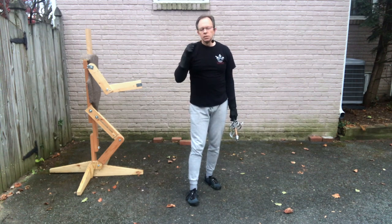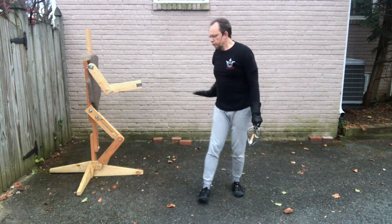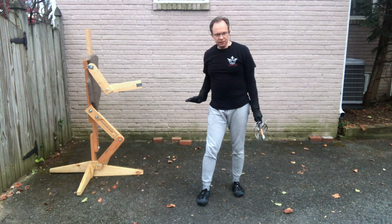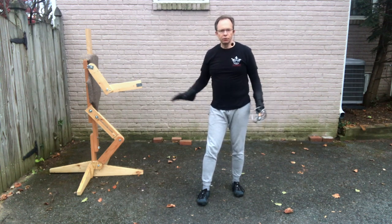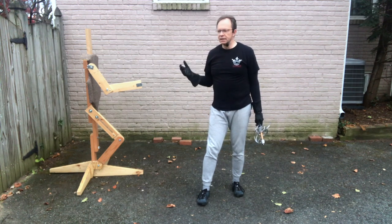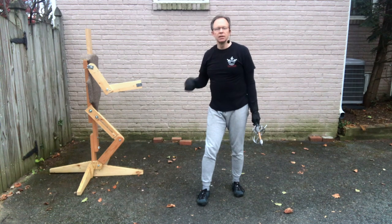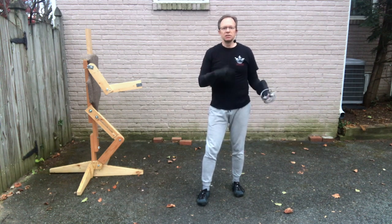The next few videos I hope to show you some drills where you can take what we just talked about, start building on it, start looking at your own structure and correcting it, and then build it into a more dynamic series of drills that you can play with and learn to visualize where your opponent might be and how to lunge at them.